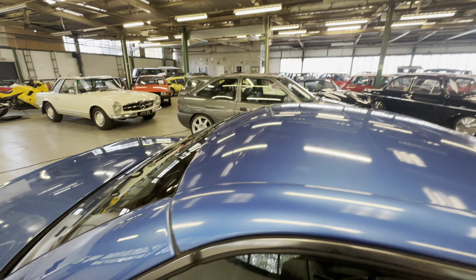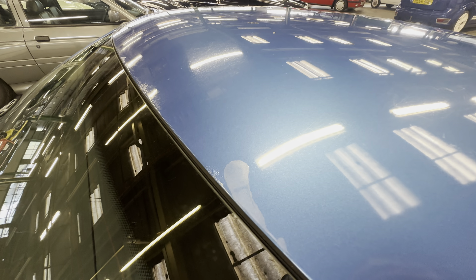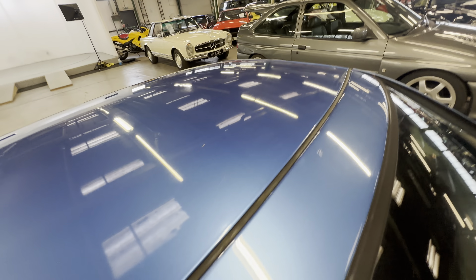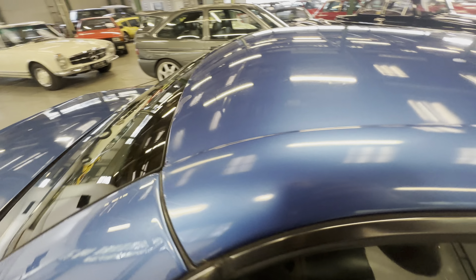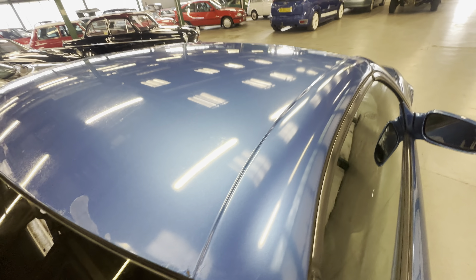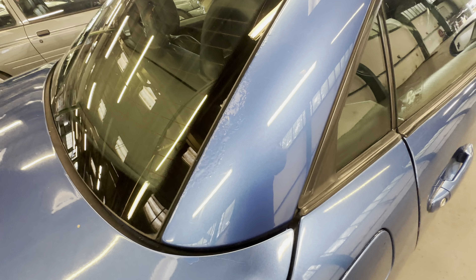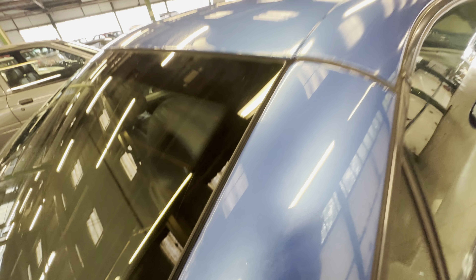Up onto the roof now — a few little bits of bird poo and lacquer peel marks on the roof itself, with a tiny amount of corrosion just starting at the front and a little bit starting at the back as well. As you come down the rear folding pillar there, we've got a little bit more corrosion underneath the paintwork — it hasn't come through yet, it hasn't broken through the paint, but it's definitely there, you can see that.